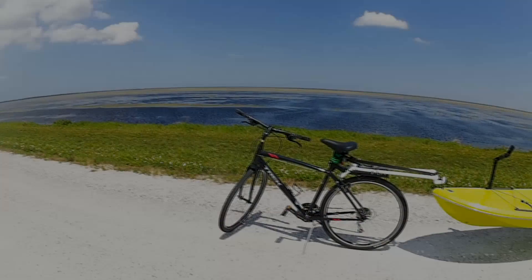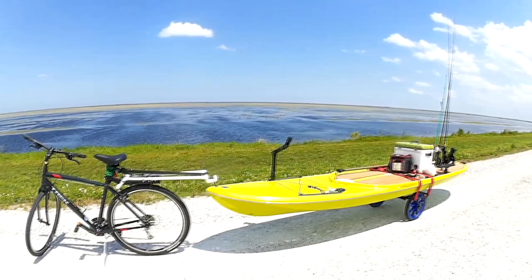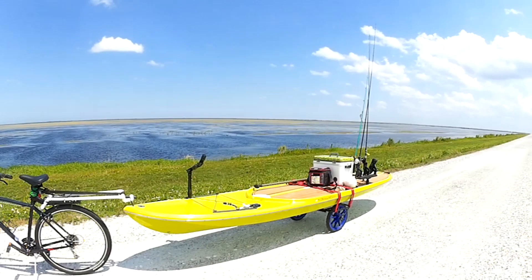I put two straps on it and get a good center of gravity with just a little bit of tongue weight where the nose of the paddleboard is. So if it hits a bump, it's not going to bounce off. And I don't want too much weight on the nose where it actually affects the way the bike rides.